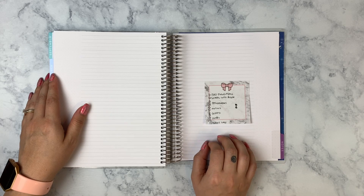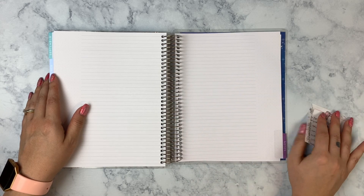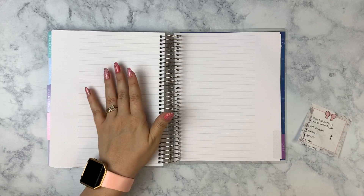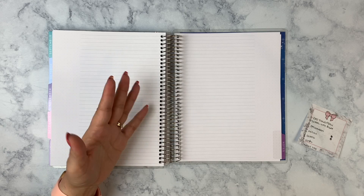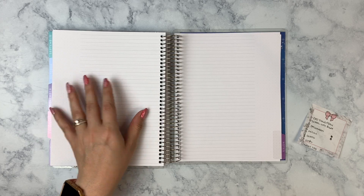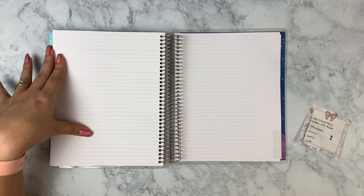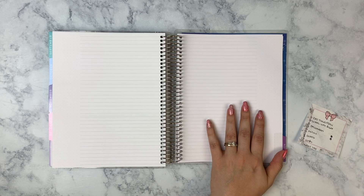First up in the notes section I'm going to do my fall traditions and school information for my son's school — I can't fill that out on camera, and I don't even have the information yet since I don't know his blocks, classes, or teachers' names. But I'm going to have a cute school-themed washi header with the name of his school, teachers, the blocks or periods, and whatever track he'll be following.